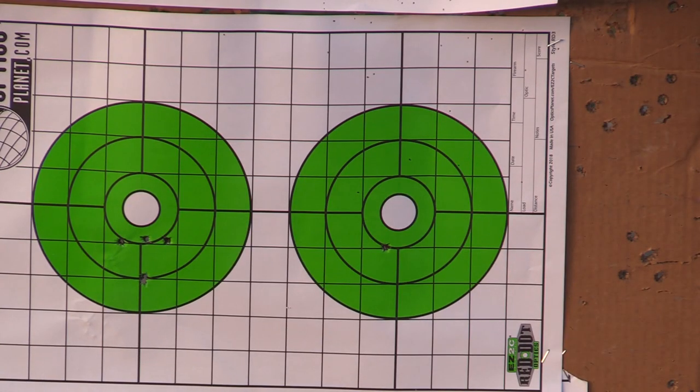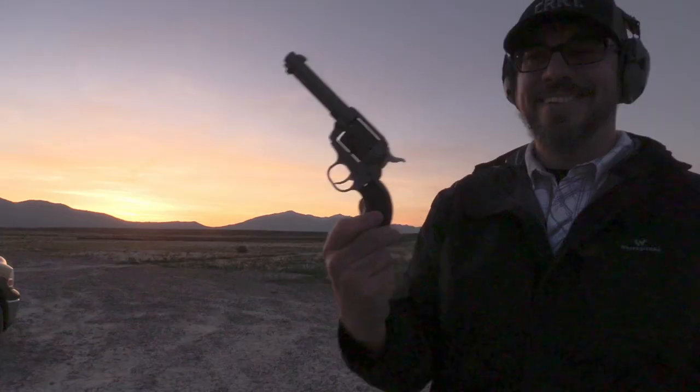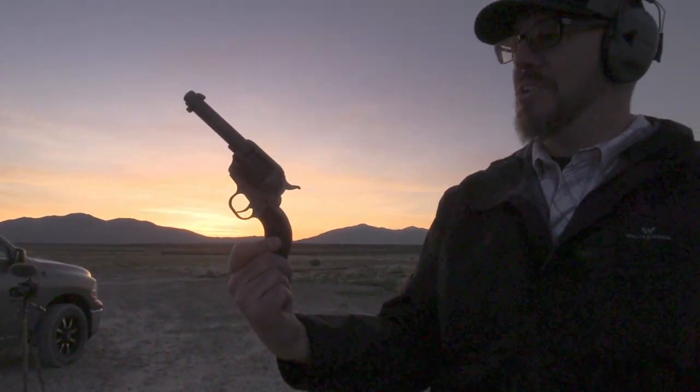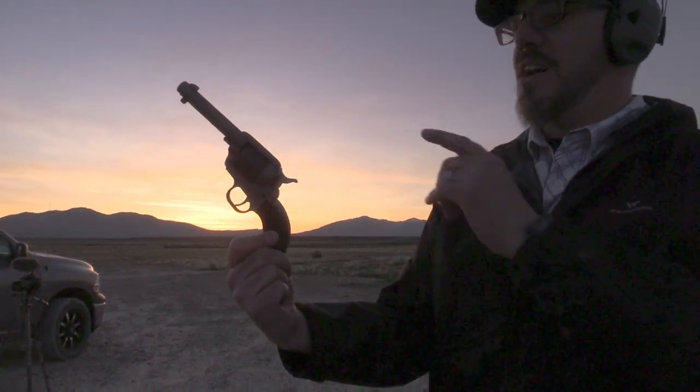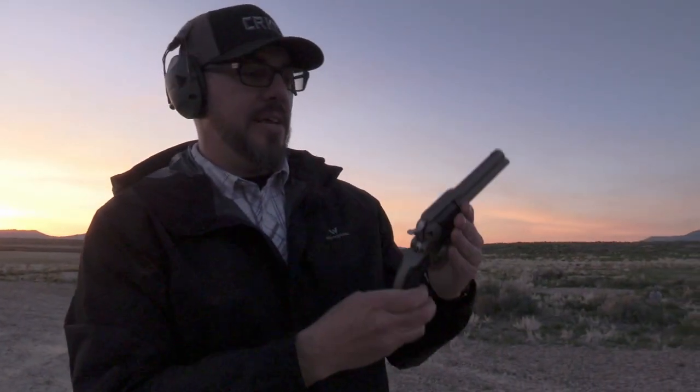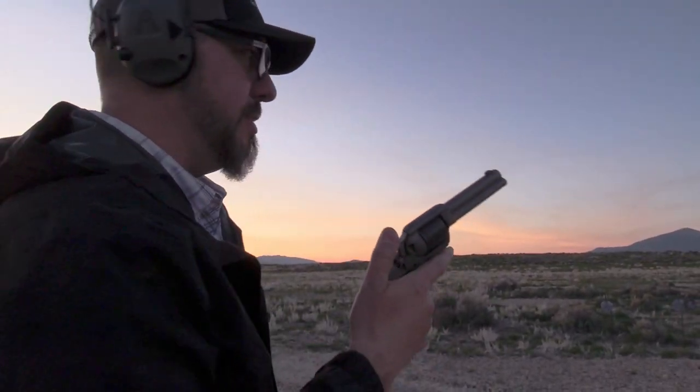We're going to keep shooting it as long as we have light, and that's not going to be for much longer. It's kind of a western sunset — western gun — doesn't this kind of feel appropriate right now? Feels like it just belongs. We're going to talk about some of the interesting features of the Ruger Wrangler as we shoot it, but let's first shoot it.